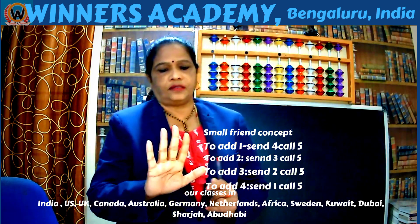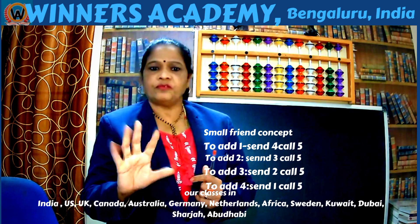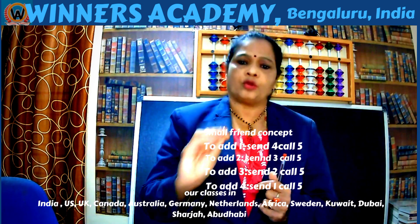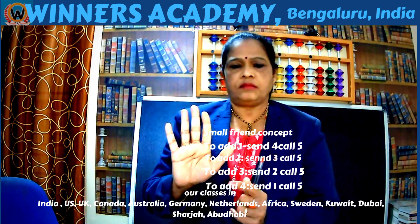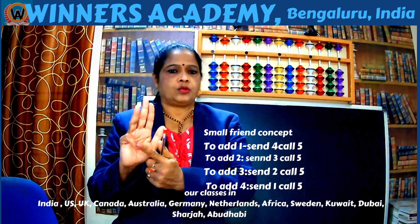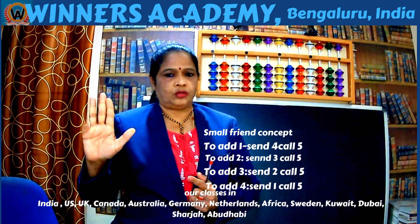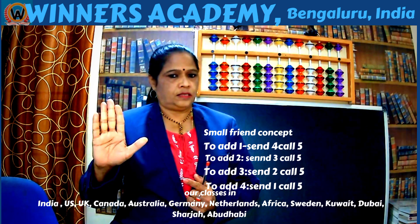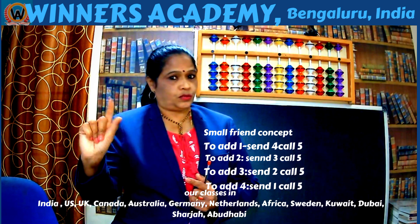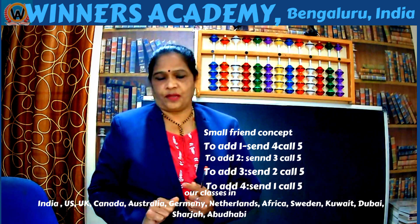We consider 5 fingers as 5 friends. Small friends are nothing but complements of 5. Children can practice this way — just fold one finger. If you fold one finger, one's friend is 4, because 4 plus 1 is 5. So the complement of 1 is 4, total is 5. 2's friend is 3, because 2 plus 3 is 5. 3's friend is 2. 4's friend is 1, because 1 plus 4 is 5. The total should always be 5.